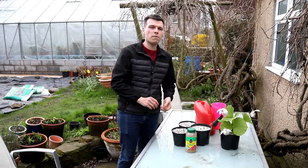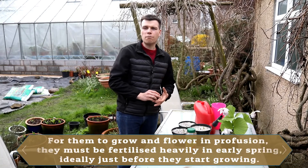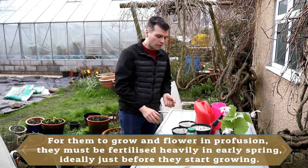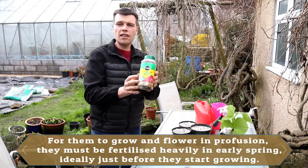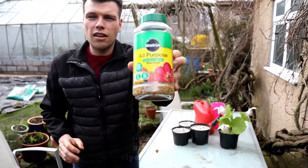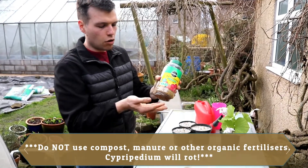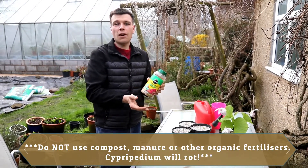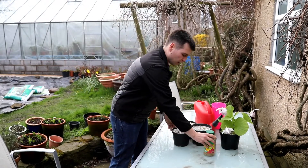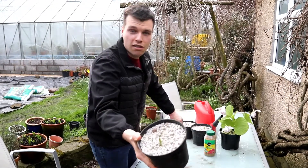One trick for growing cypripediums really well, which most people do not do, is that you have to fertilize them pretty heavily in the early spring just before they start to grow. The way I personally do this, and many other growers do too, is we use standard fertilizer pellets which are designed for ordinary garden plants - this is Miracle-Gro Osmocote fertilizing pellets, but you can use the equivalent or whatever you have in your own country. Fertilizing is really quite straightforward; some of these are growing already as you can see.